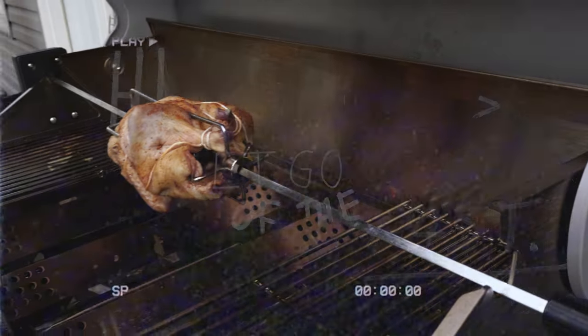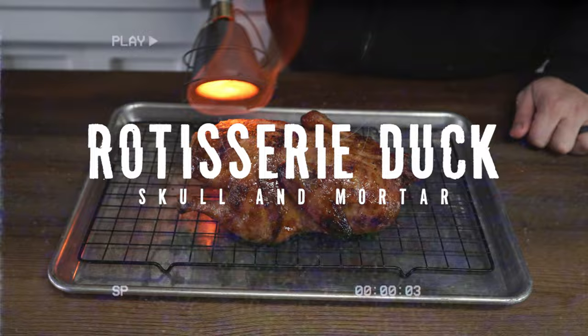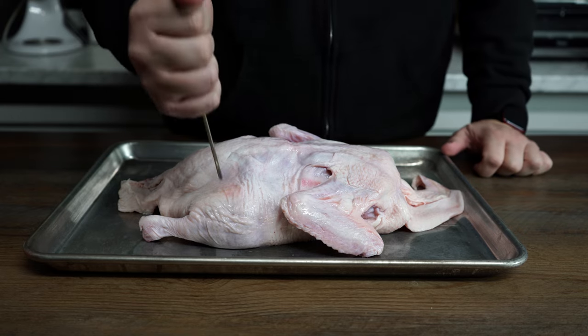I'm John Barker, aka your grandma's favorite pit master, aka Terry's least favorite pit master. Today on the Skull and Mortar Kitchen, we're gonna cook a duck rotisserie style.